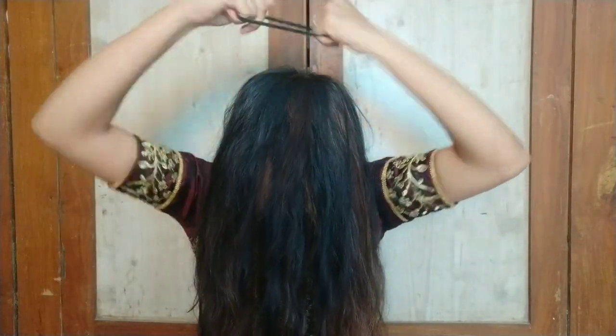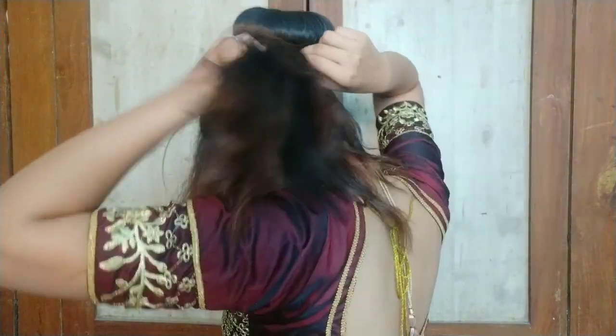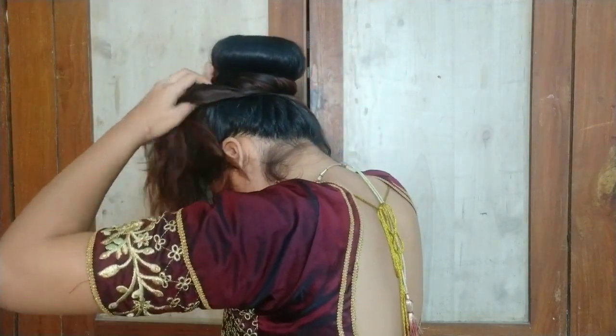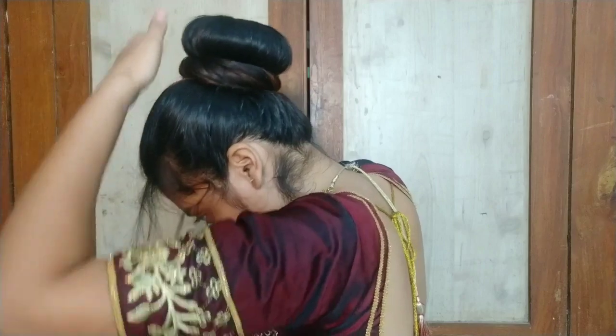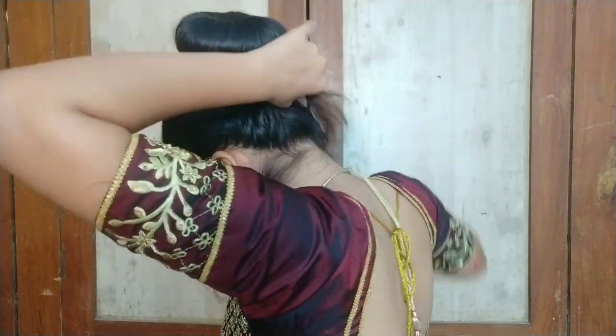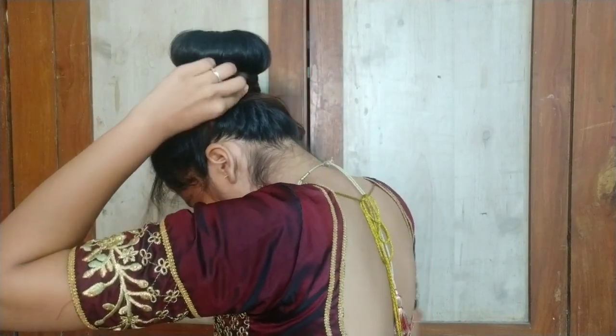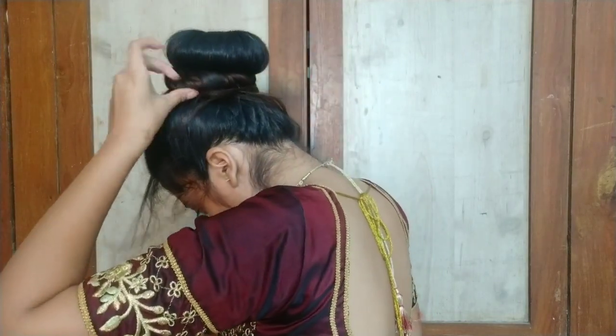Then I will make a simple bun and insert the rubber band. After that, with all the remaining hair, I will cover my whole hair and secure it all properly, cleaning up so there are no stray hairs. The hairstyle will look like this — simple and sober.